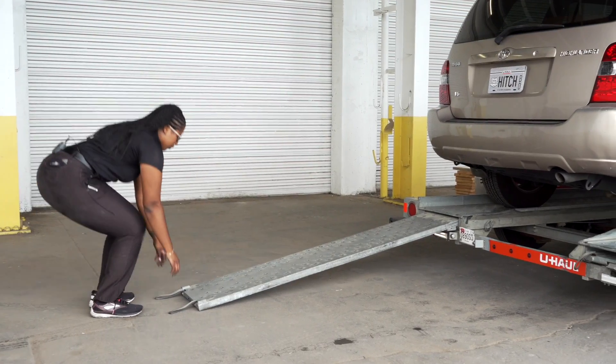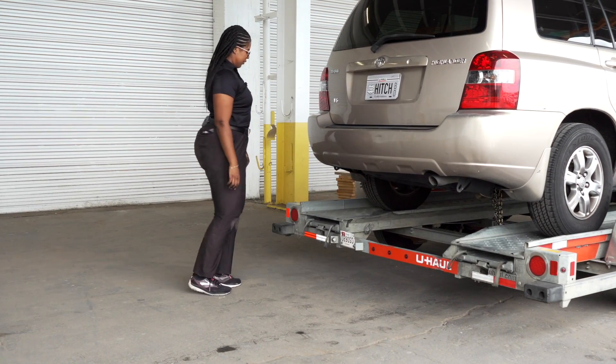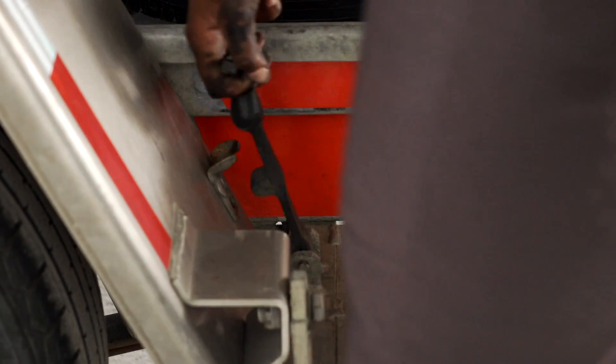Stow the ramps by lifting them and sliding them back until the latches re-engage and are correctly securing the ramps. Raise the driver's side fender and secure it with both latches.